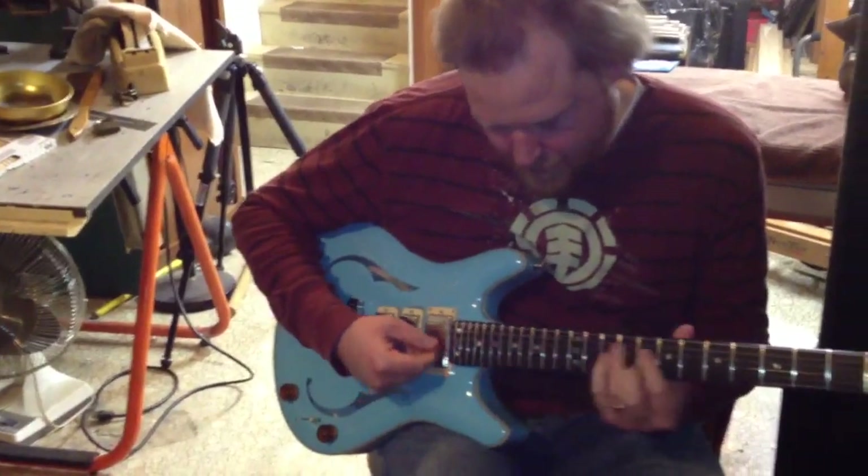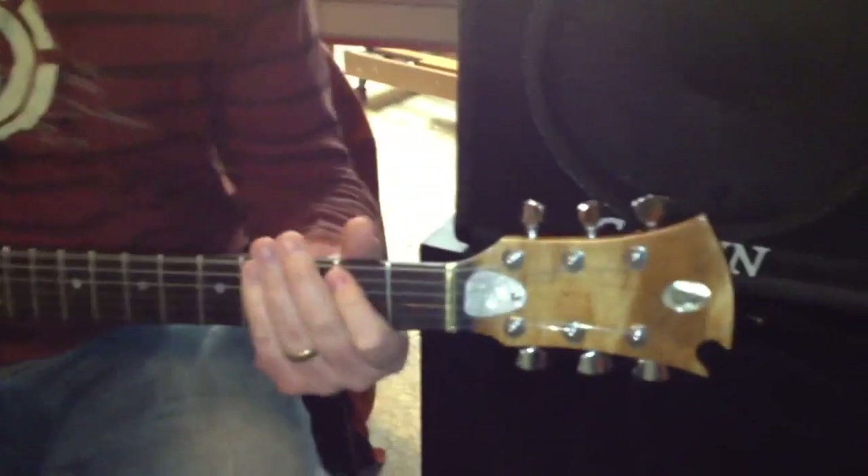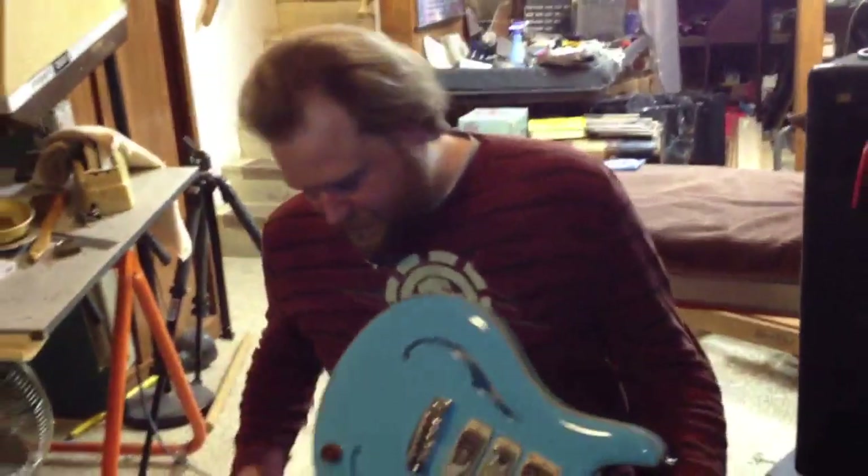I also got it intonated. It's a little bit off on the intonation. But I mean, I've got to be honest with you — I put that thing back together. Intonations... damn it. Unbelievable.